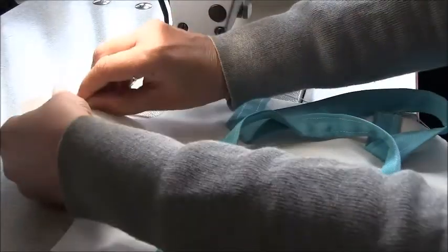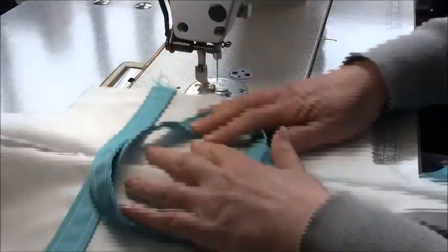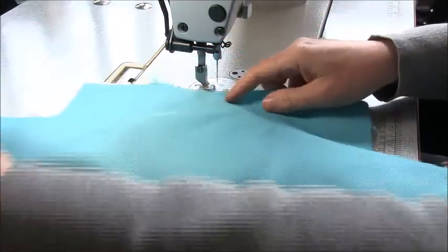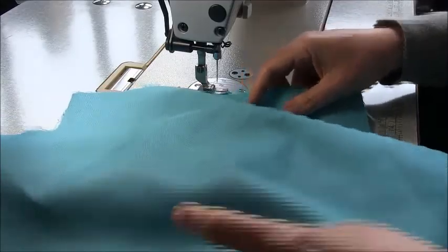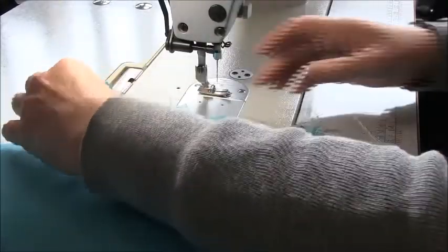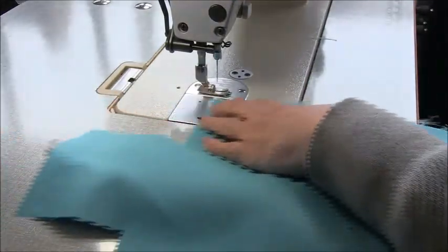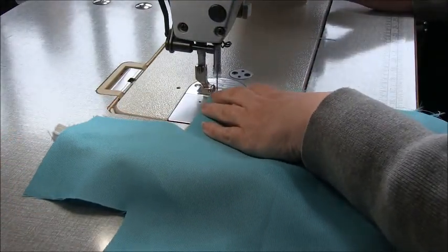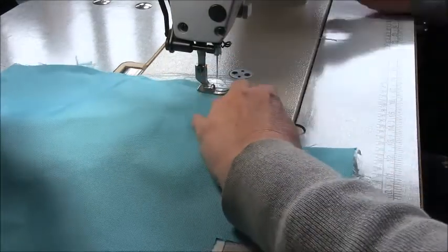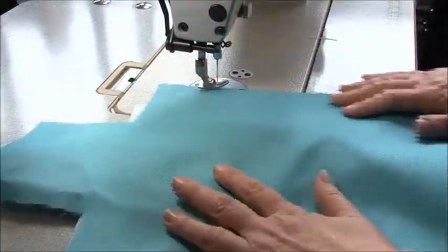For the next step, make sure your zip is opened up and make sure your straps are in the center so there's no chance of them getting sewn over. Place the lower part directly on top like this. We are going to sew two long straight edges together. Sew the seam at one centimeter, which is three-eighths of an inch. Then do the same on the opposite side.